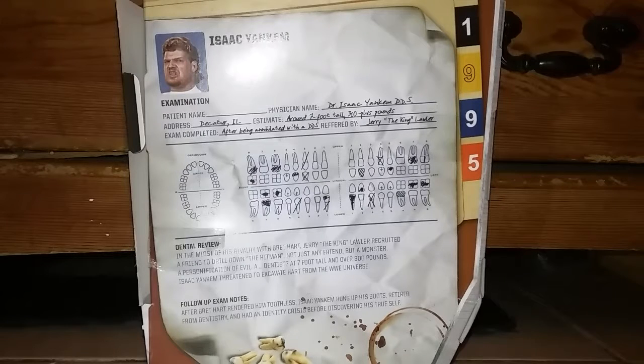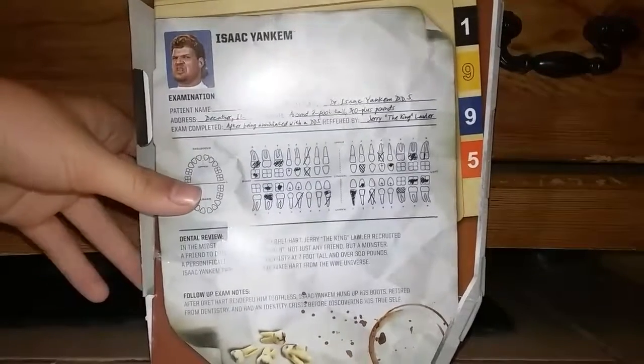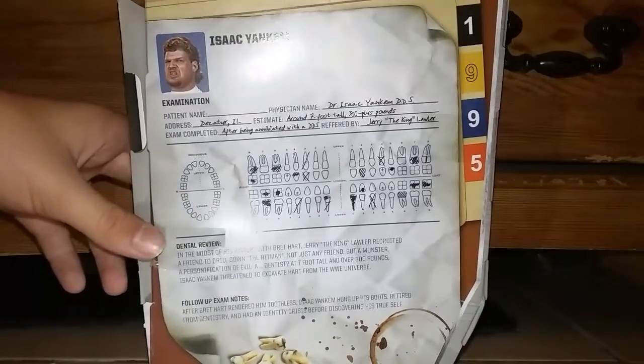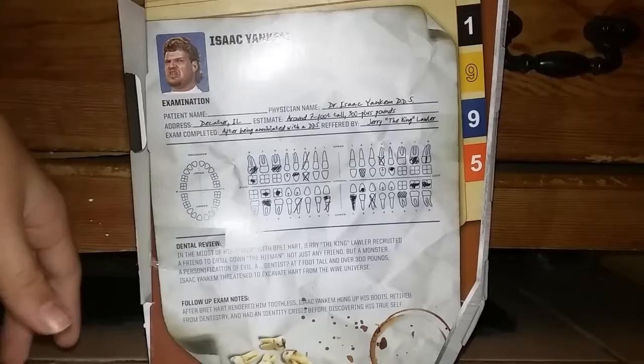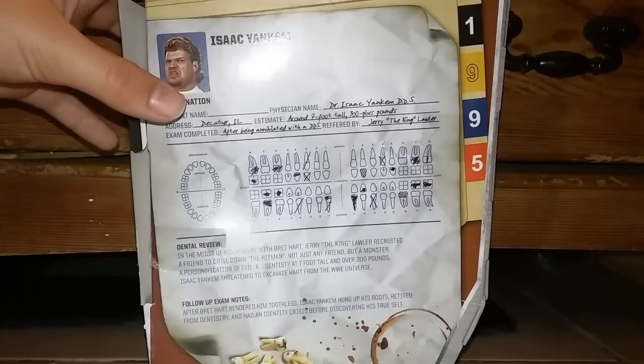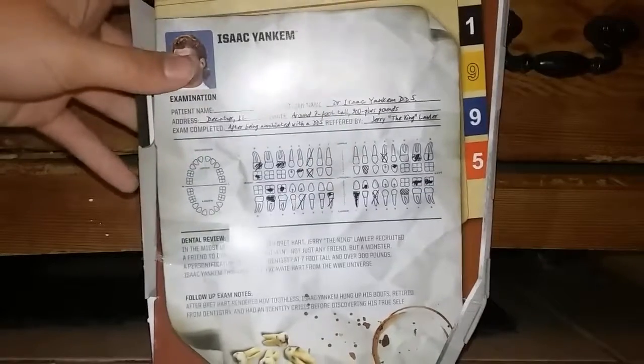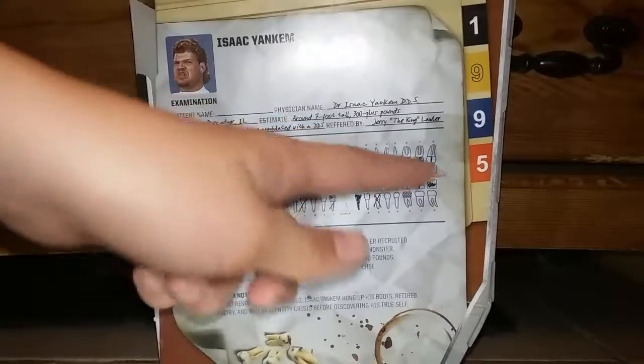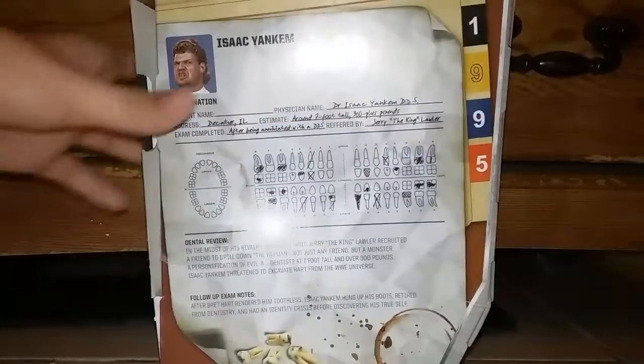It says Isaac Yankum — the patient name has no name, you can fill that out. Physical file name: Dr. Isaac Yankum DDS. Address: Dactyl, Illinois. Estimated around seven foot tall, 200-plus pounds. Exam completed after being — I can't believe that's such small writing — inhaled by DDS, preferred by Jerry 'The King' Lawler.